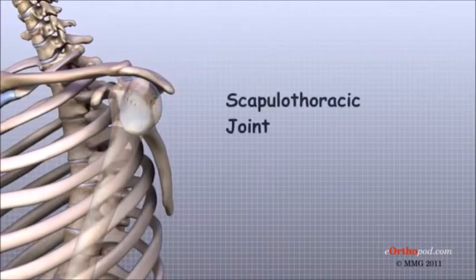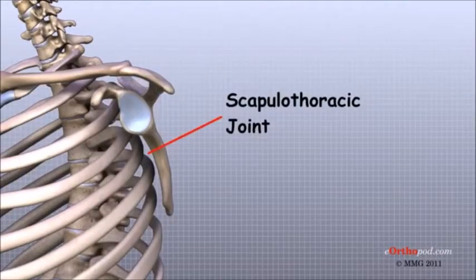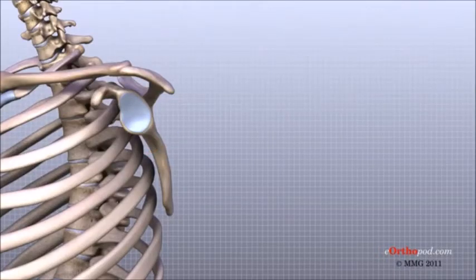This joint, called the scapulothoracic joint, is important because it requires that the muscles surrounding the shoulder blade work together to keep the socket properly aligned during shoulder movement.